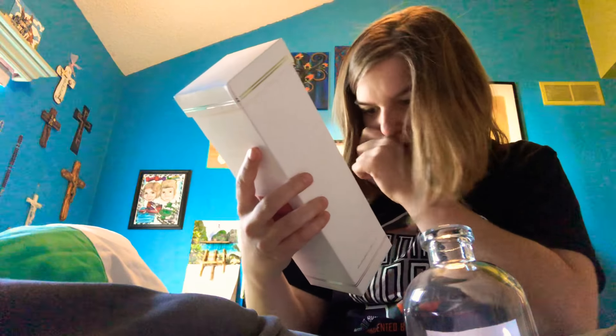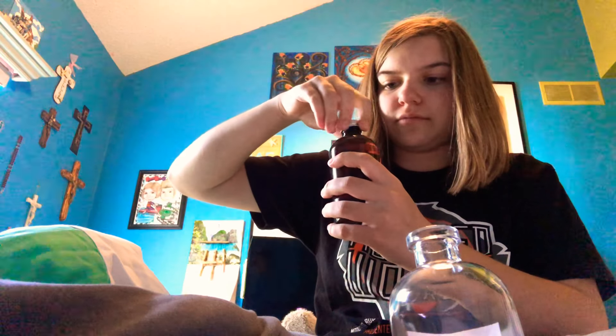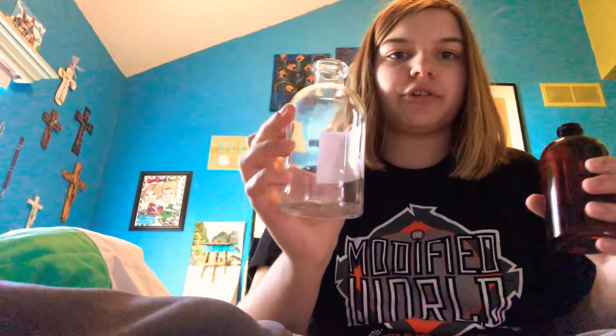It says instructions and warning and stuff like that. I read the instructions earlier today. That scent is very strong — wow. So I'm going to pour this. I'm going to do this over here so it doesn't spill on my bed. You're supposed to fill it to an inch under the top, just to be safe. It says that in the instructions.